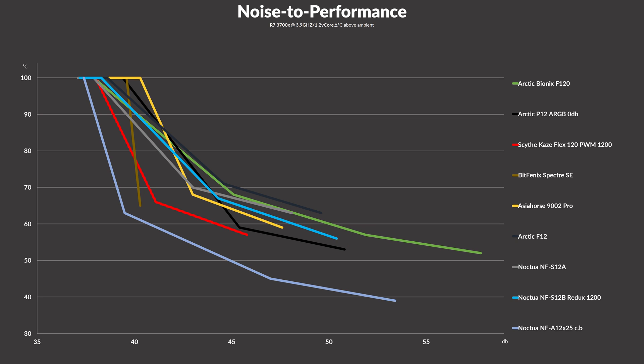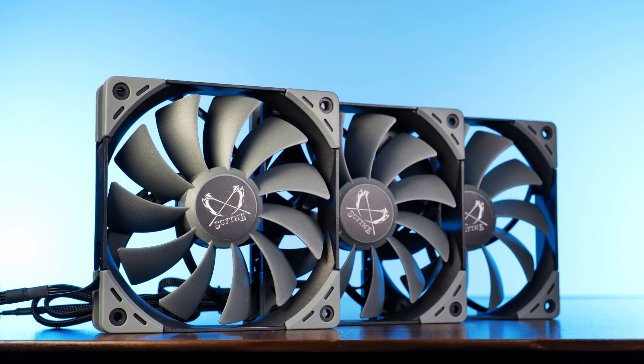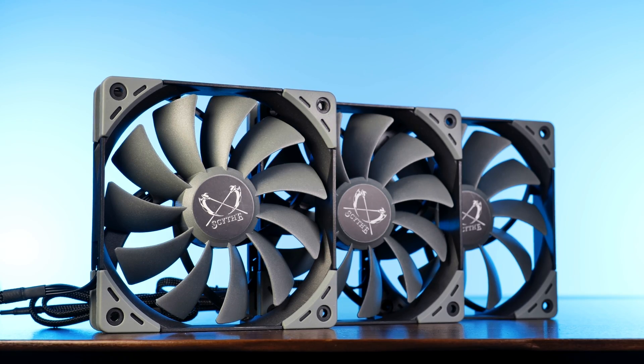The only outlier — and I still don't understand how they pulled this off — are the Bitfenix Spectre SE. At 100% speed, which is also the only speed at which they won't thermal throttle, they produce impressive results. And just for reference, there is a Noctua NF-A12x25. Not that you start to believe the Caseflex are the best fans out there — they are not. They just seem to be amazing case fans. But once you leave the case fan category and enter the 'forcing air through at any cost' category, there are a lot of fans above that.